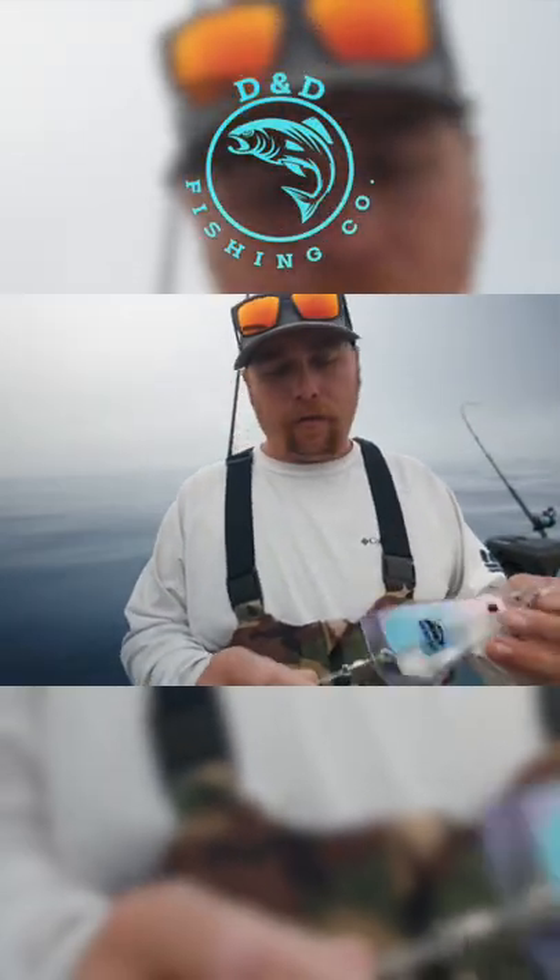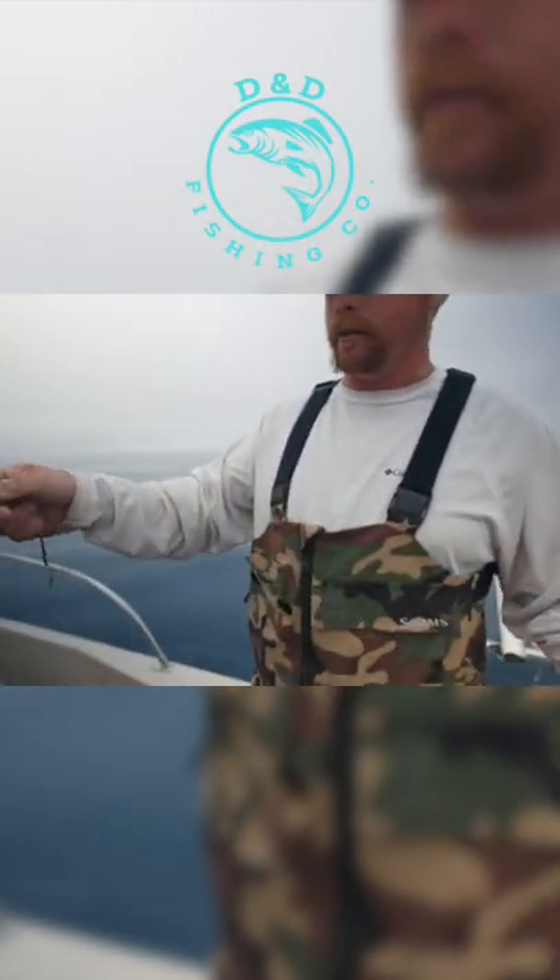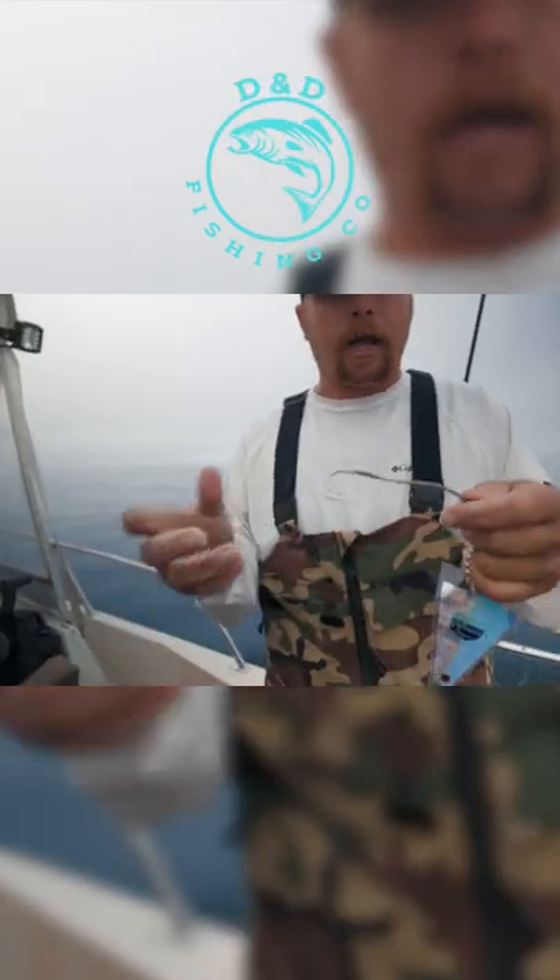So this is the rig we were using today. It's just a little four inch Yakima bait flasher — I think it's called the High Octane or something like that — just down to a bead chain, 30 foot leader, just down to a cable baiter.